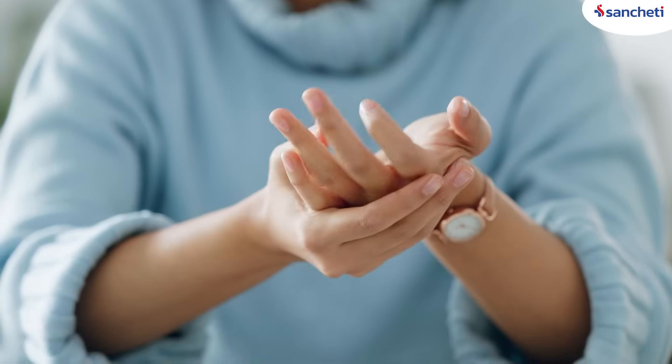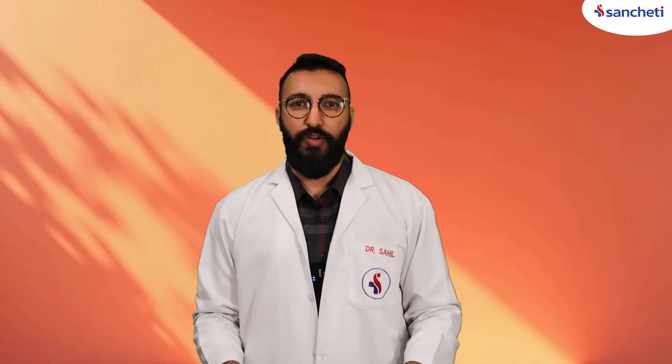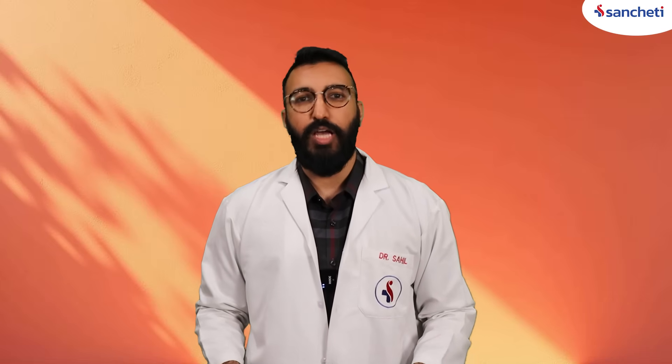Do your knees, shoulders, or fingers make a clicking or a popping sound when you bend them? Is this normal? Let's find out. Most of the times, joint clicks are completely harmless. But here are the common reasons why this happens.